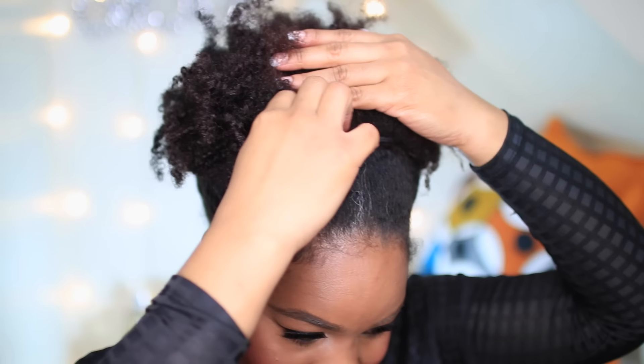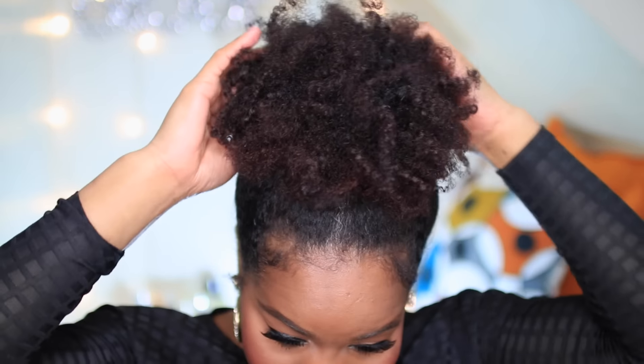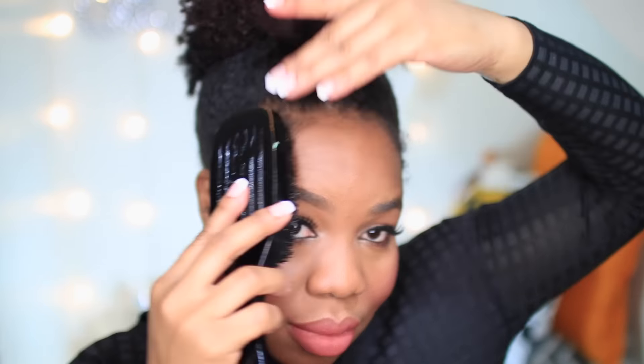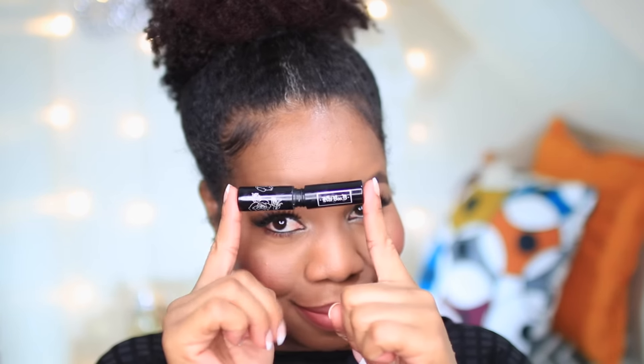I'm going to go ahead and put my hair in a high puff using an elastic hair tie. For this tutorial, you want to get your puff as small as you can. Mine wasn't small enough and I ended up looking like I have a camel hump on the top of my hair, but it's okay — I will be doing this hairstyle over again and making my bun a little bit smaller.